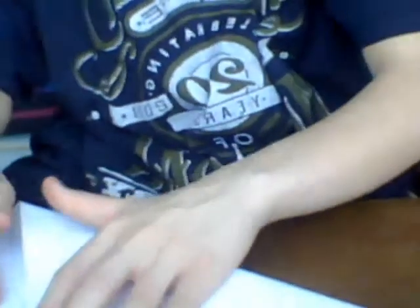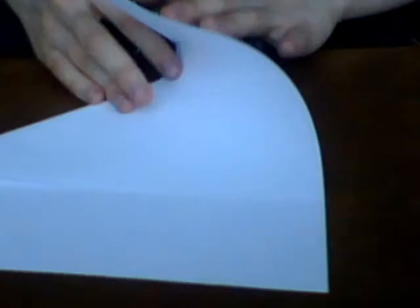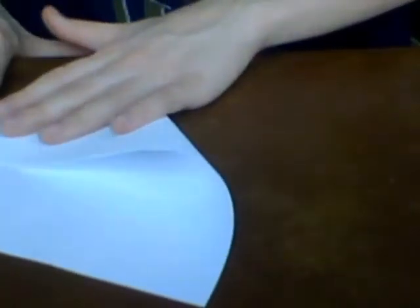So what you want to do is you want to fold it into a triangle. Make sure you have it lined up, or else your airplane will not fly as well. So you can add it like this. I'm going to fold it.